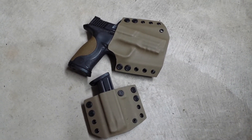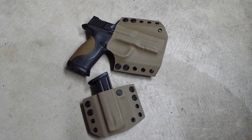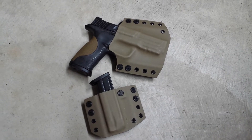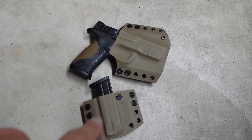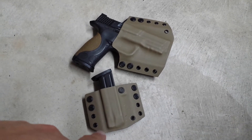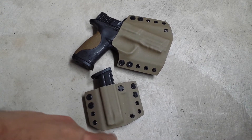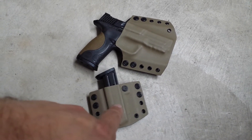Hey everyone, Justin here from 8 to 10. Just wanted to do a quick video for those that are interested in purchasing an outside the waistband holster. I don't have the mag carriers out there on the website right now — I plan to get that out there in the next couple of days, so bear with me.